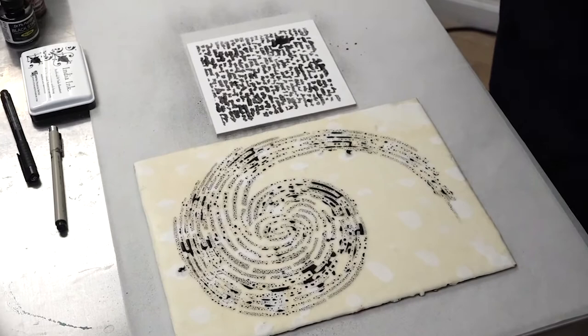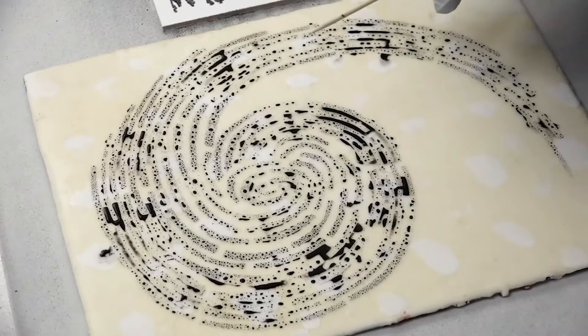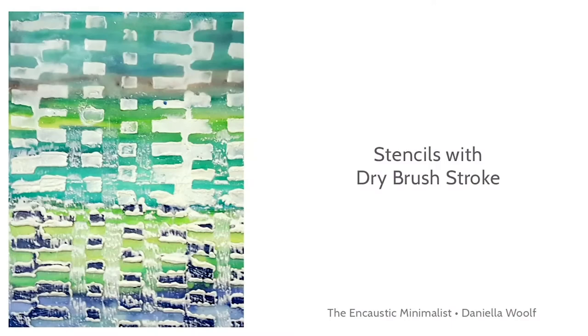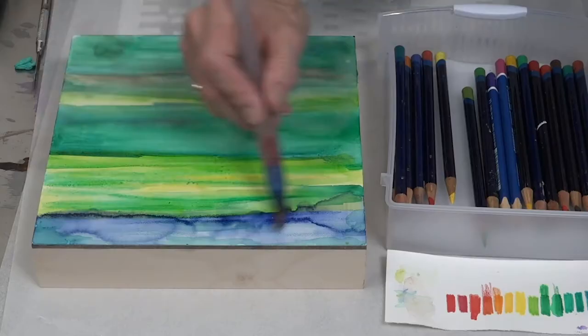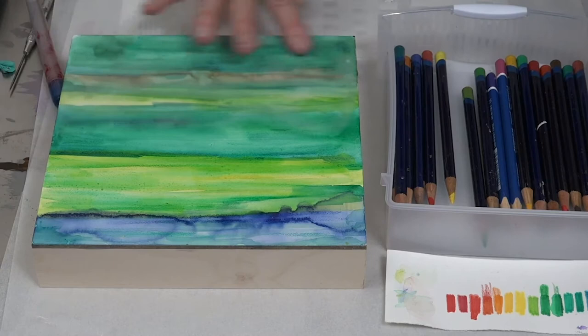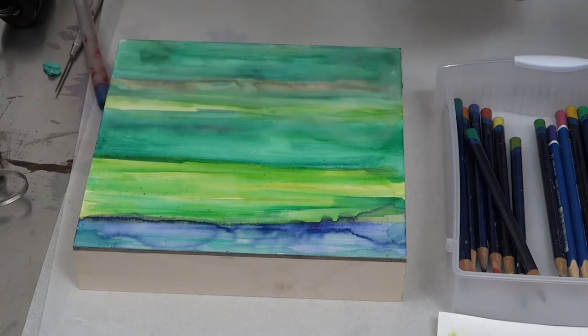Looking at these two different spray-through stencils with India ink, I'm thinking that we maybe are done with this one just as it is when it dries — it's permanent on the surface. This one on the right could maybe use some more work. And this looks great as a first layer, making a beautiful background for encaustic. I've split this in half and painted medium over here to show you this is another way to get a beautiful background before you even apply a stencil.